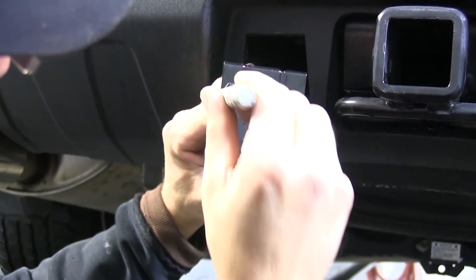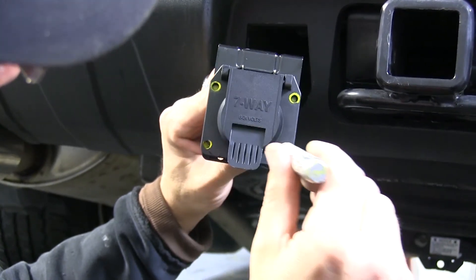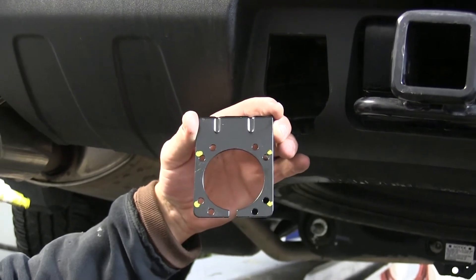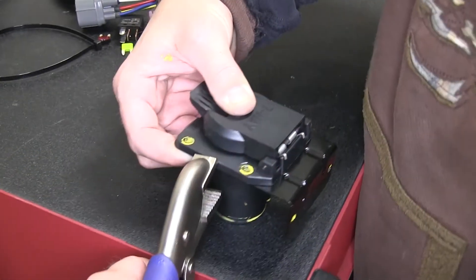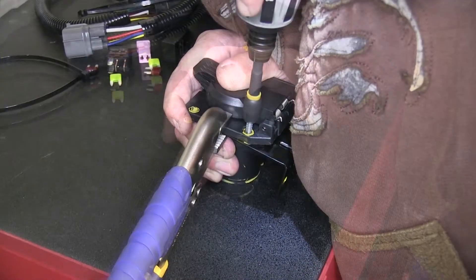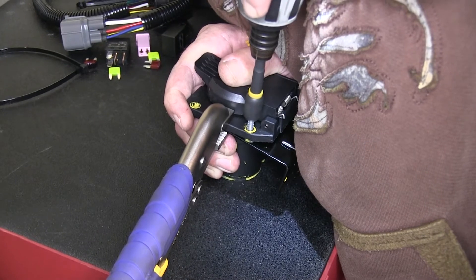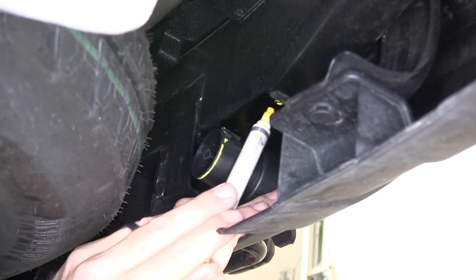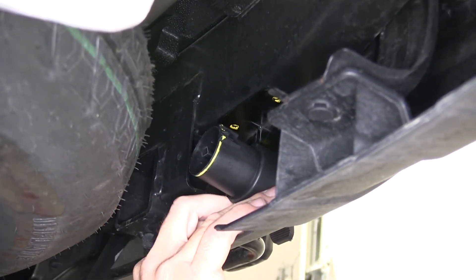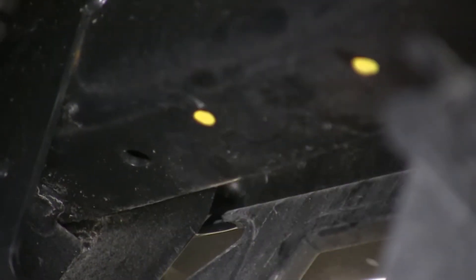Once we have it lined up, we'll take our paint marker and mark out the attachment points where it lines up on the bracket. Then we can remove the bracket and 7-pole connector and, using a couple of pliers or vice grips, secure the two together and use the self-tapping screws to mount the 7-pole connector directly to the 7-pole bracket. Once secured, we're ready to install the 7-pole bracket and connector back into position and mark out the attachment points. Now that we have these attachment points marked, because it's not a straight shot, I recommend making a couple of small pilot holes.